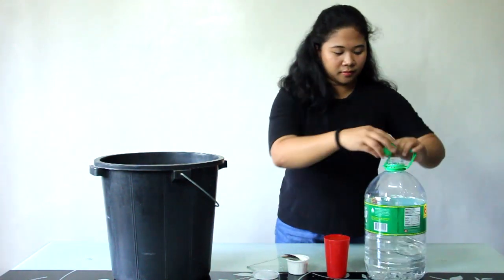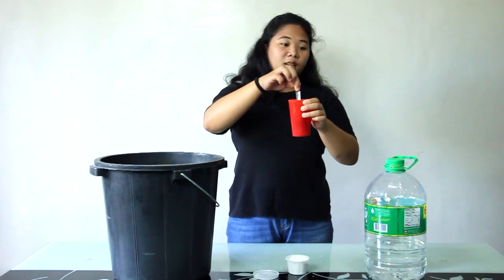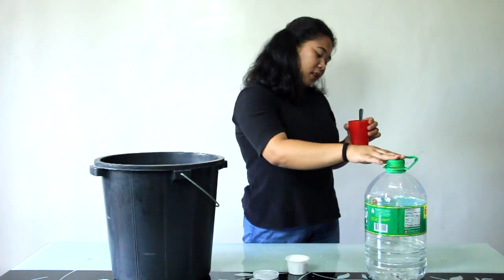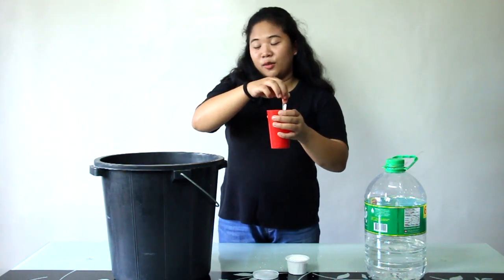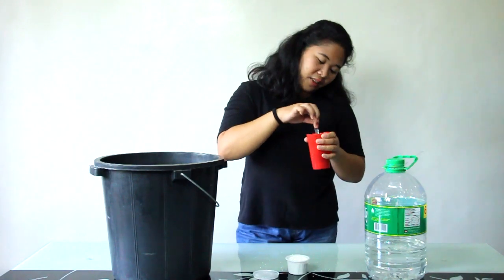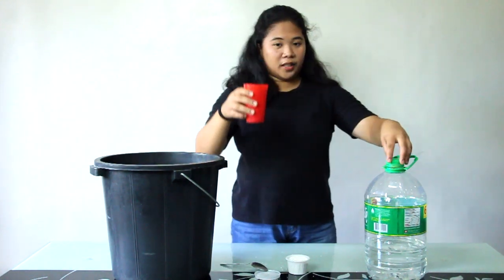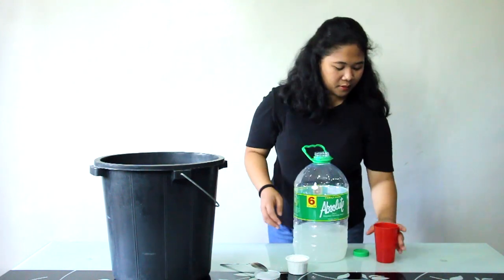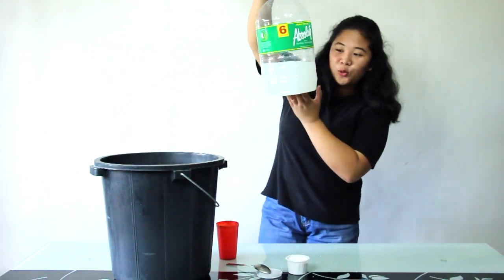There we go. We'll just stir it, guys. You can get chlorine from your local sari-sari store nearby — they sell chlorine there. After stirring the powder, I'll put it back here. You'll notice the color of the water changes once it's mixed.